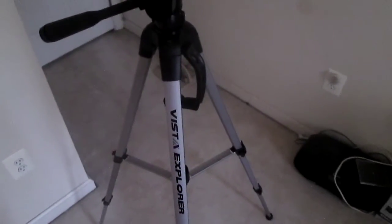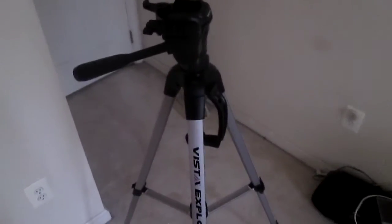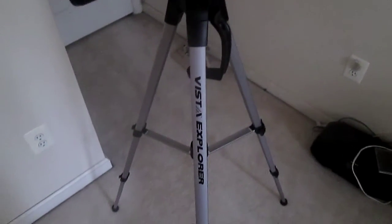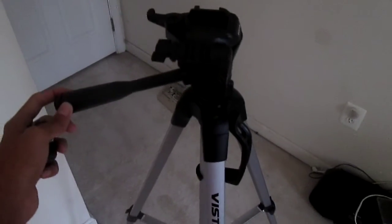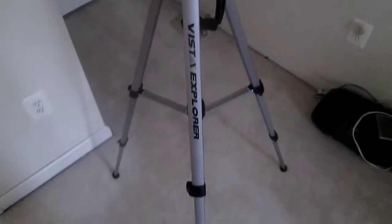What's up everyone, I'm here to review the Vista Explorer 60-inch tripod. Currently it's only $35 on Amazon.com — I'll link this below in my YouTube description. For $35, this is actually quite the tripod.